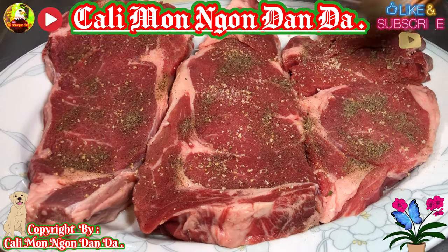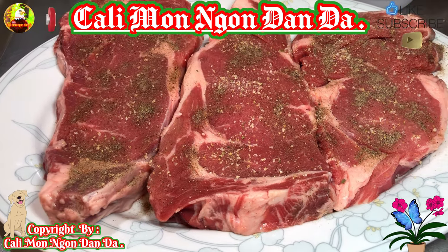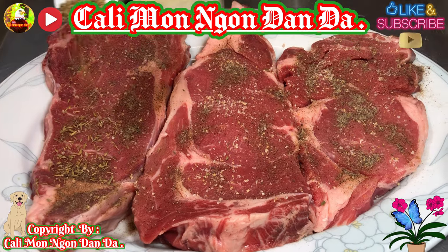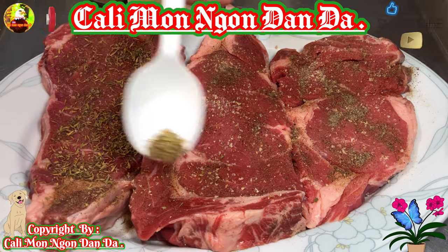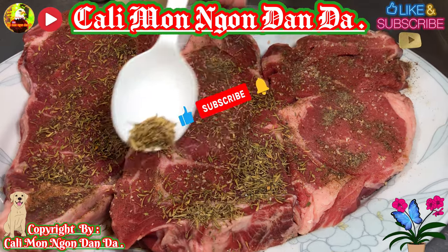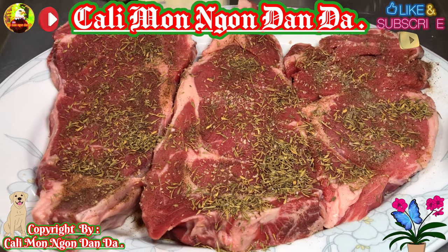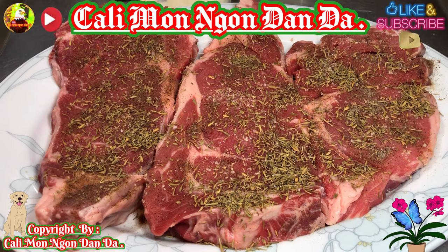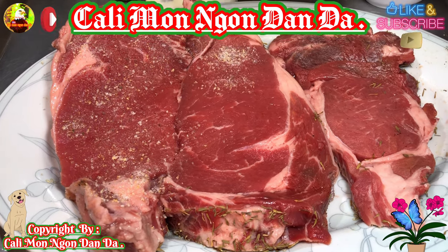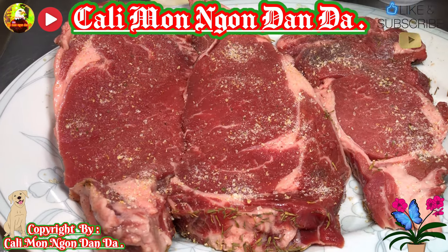Đây là cái hương vị của nhà hàng Mỹ nha các bạn. Bây giờ các bạn cho cái thyme vô - cái đó là cái đặc biệt, nó rất là thơm mà cũng dễ mua, các bạn đi vô chợ Mỹ chợ nào cũng có. Xay vô bên kia mình ướp như vậy nha, ướp 2 mặt. Xong rồi các bạn để khoảng 15 phút cho nó thấm tất cả gia vị vô.